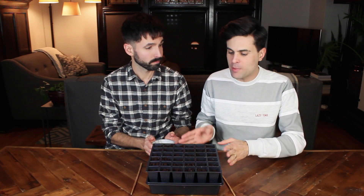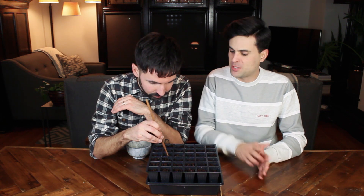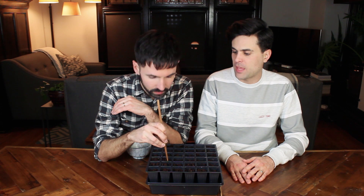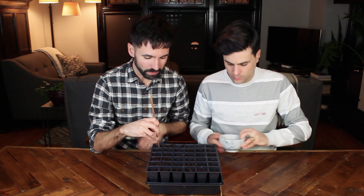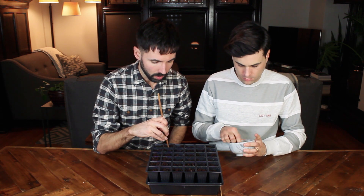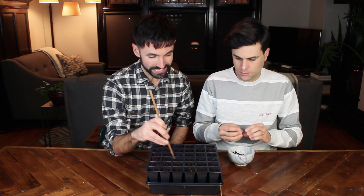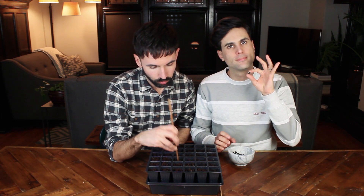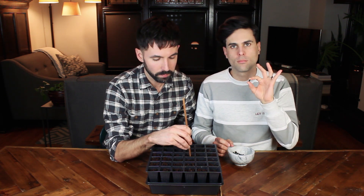So we went to Home Depot and got one of these planter bean contraptions — an indoor seed starter thing. Right now I'm making the holes to drop the beans in. We do have a lot of beans, and it says you can do one to two per placement. So we'll drop a bean into each, and then the extras will just double up in a few of them.